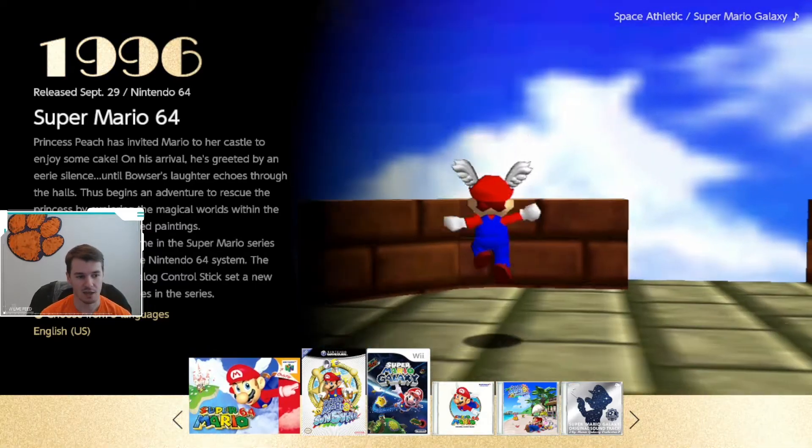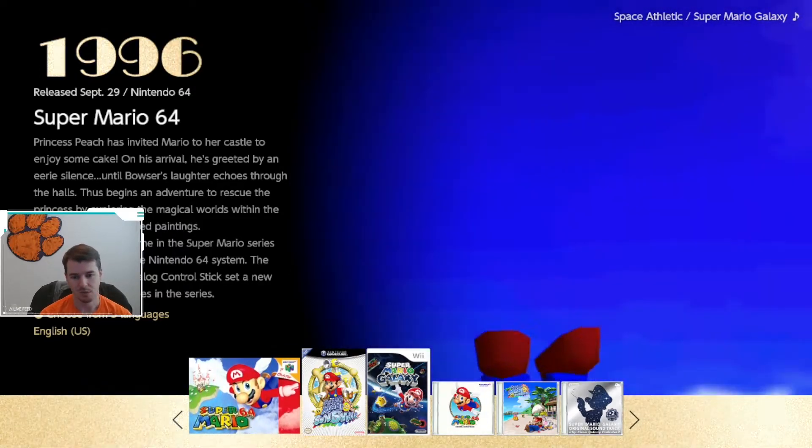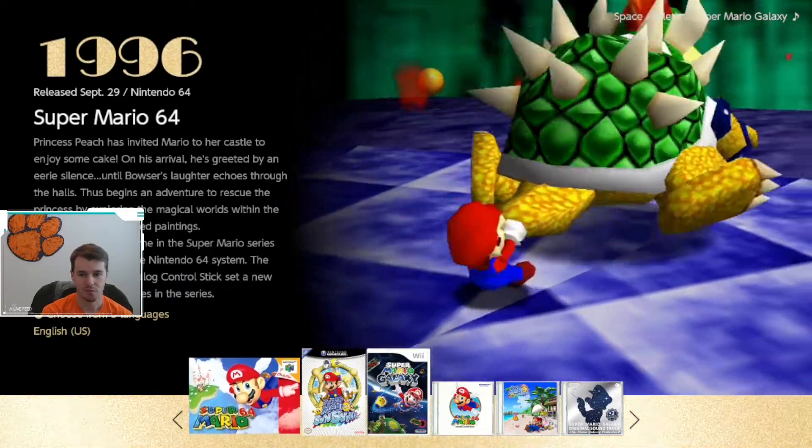And I guess that's okay. But again, it just kind of seems like Nintendo could have done a little bit more to make Mario 64 visually more appealing.